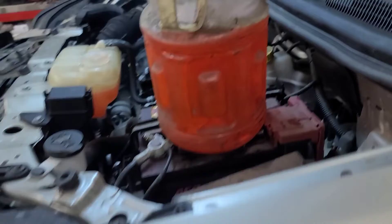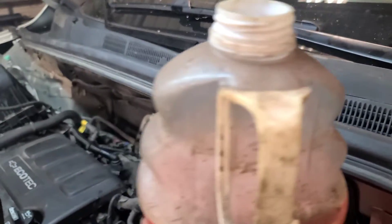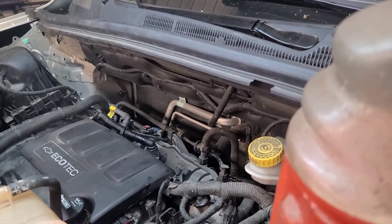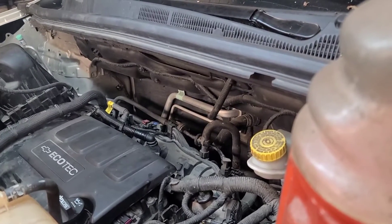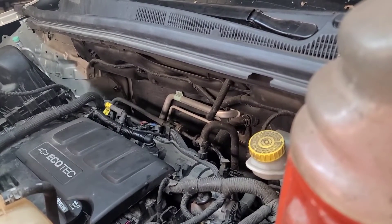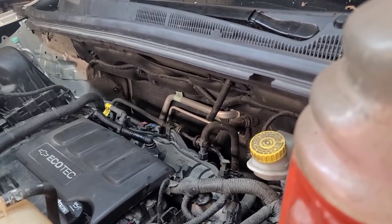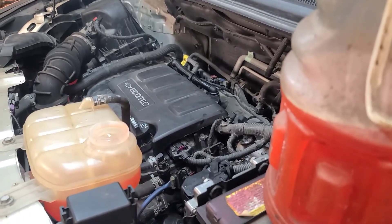You do have to take the wiper cowl off, the wiper arms, and the intake manifold, but it does come out the top and I would highly recommend doing it that way. Once you've got the intake off, it's really easy to get out — the alternator and the starter are under the intake manifold as well. There's only six bolts on the intake, so it's really not that hard. That's it — call this one fixed.